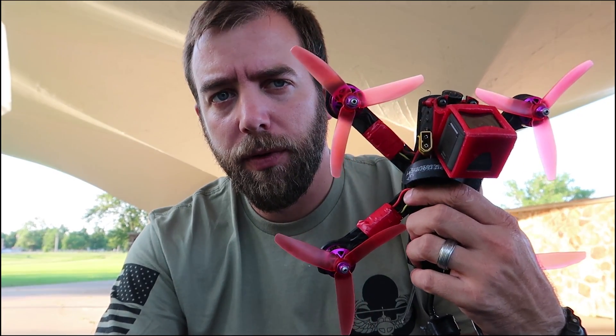What's up guys? So today I'm going to do a quick little review on these here — the DYS Fires 2206, 2600 kV motors. I've been flying them on my Red Fusion for quite a while now, and I tell you what, I've really fallen in love with these motors. I like them a lot.